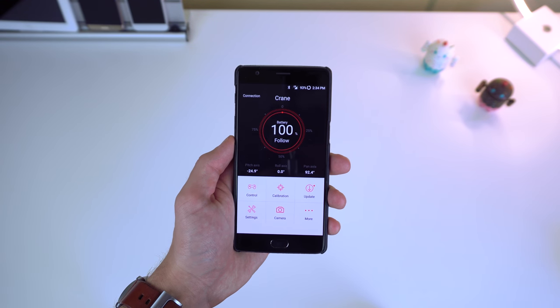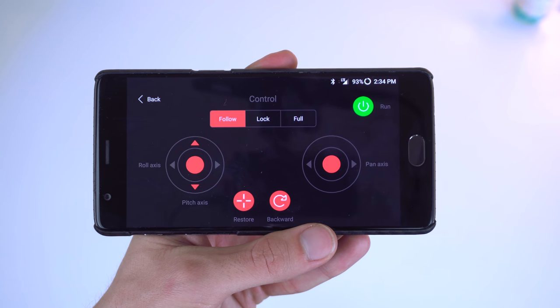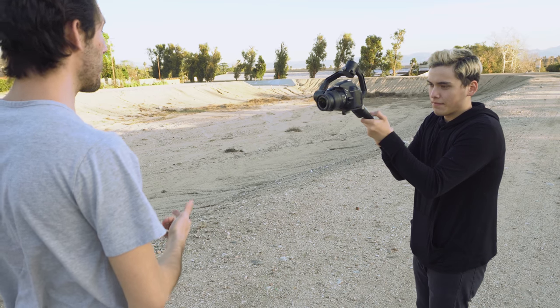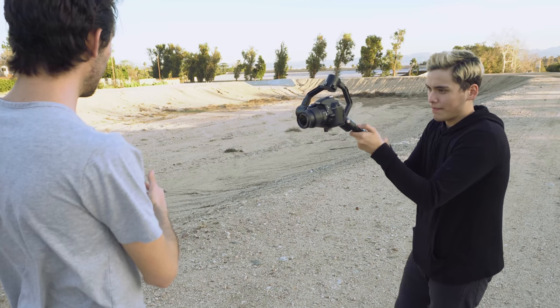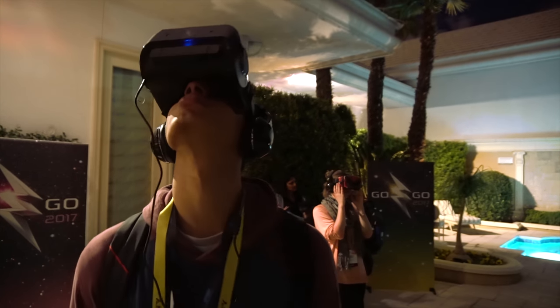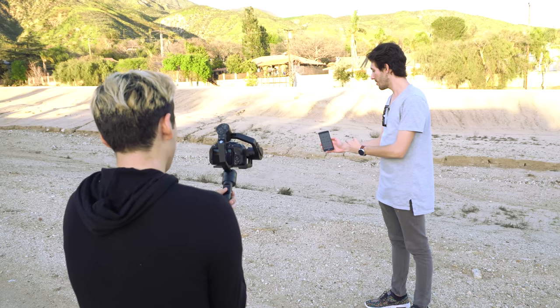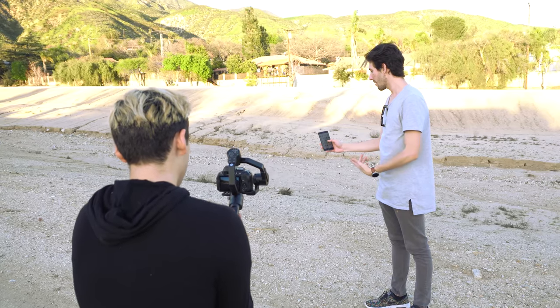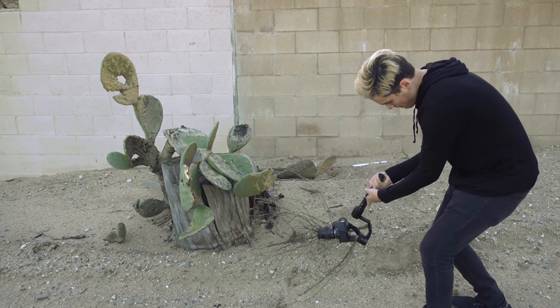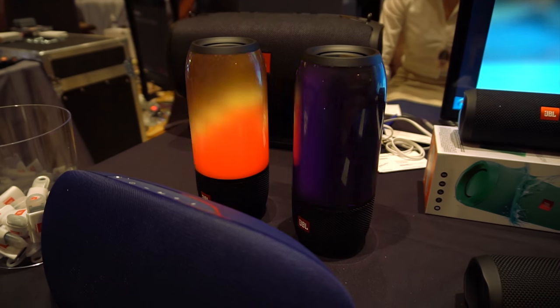Hop on over to the control section, and you can choose between three different modes for the gimbal: follow, lock, and full. I mostly just use follow mode, where the pan axis — which is the rotation from left to right — follows the movement of the gimbal, and the camera remains locked in tilt and roll to stay upright. It's great for recording a hands-on video live or something that moves around. I also use full mode when I need to grab a transitional shot, such as a phone on a table or something that doesn't move at all.